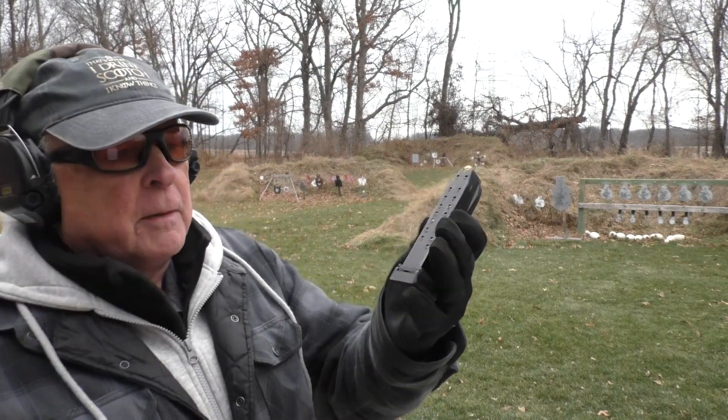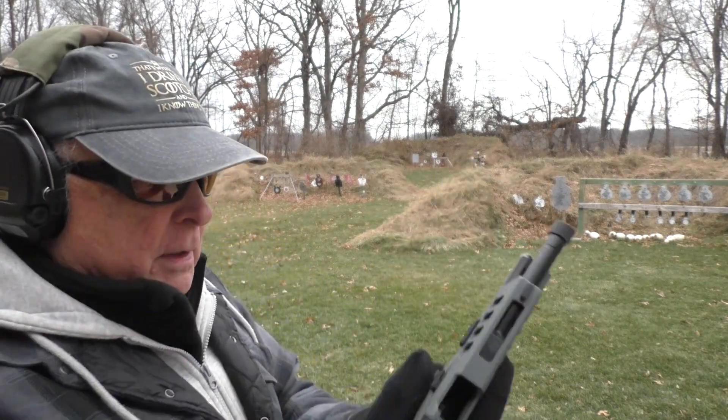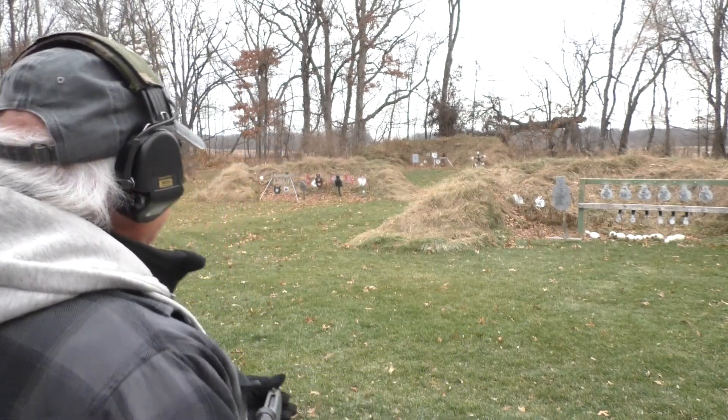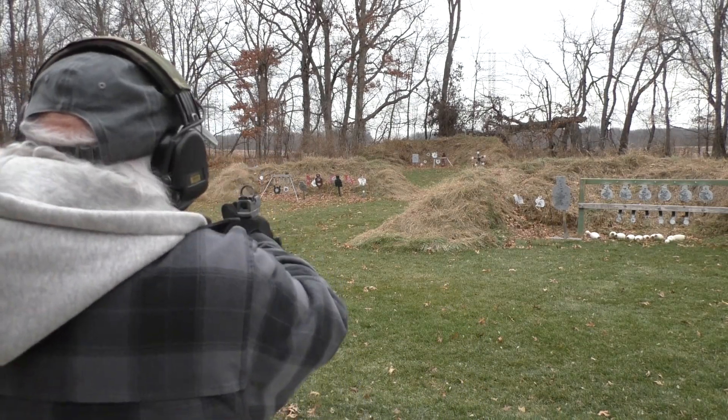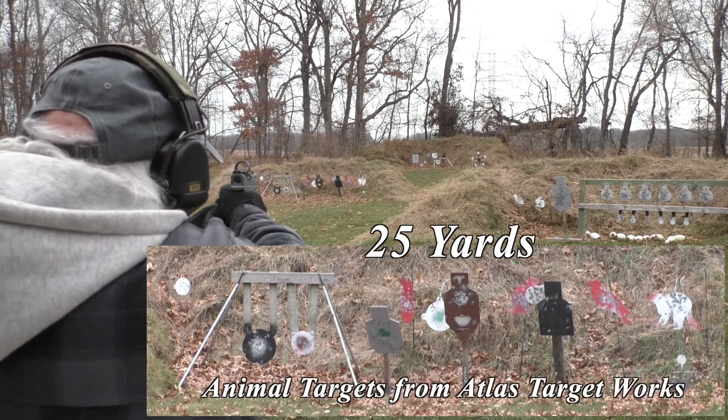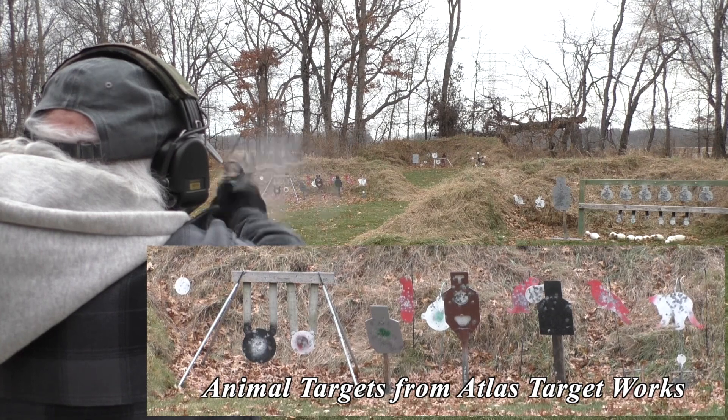I'm just using 115 grain Magtech. This will be in the 20-round SIG pattern magazine. Let's try it over here at 25. Starting with the raccoon on the right. It's got a crow next to it, kind of hidden in the weeds — the red one.